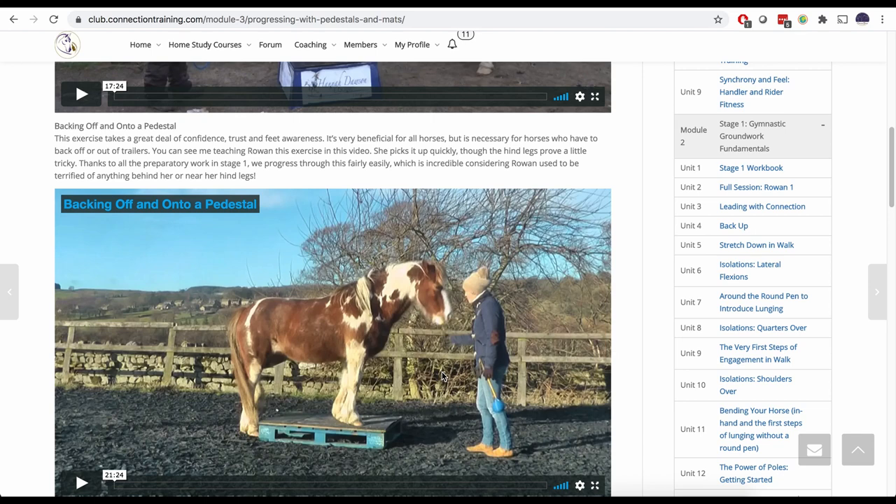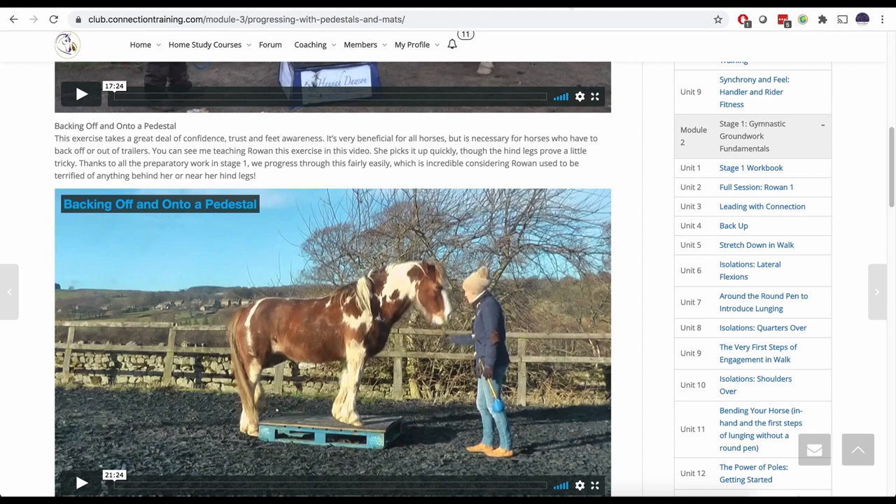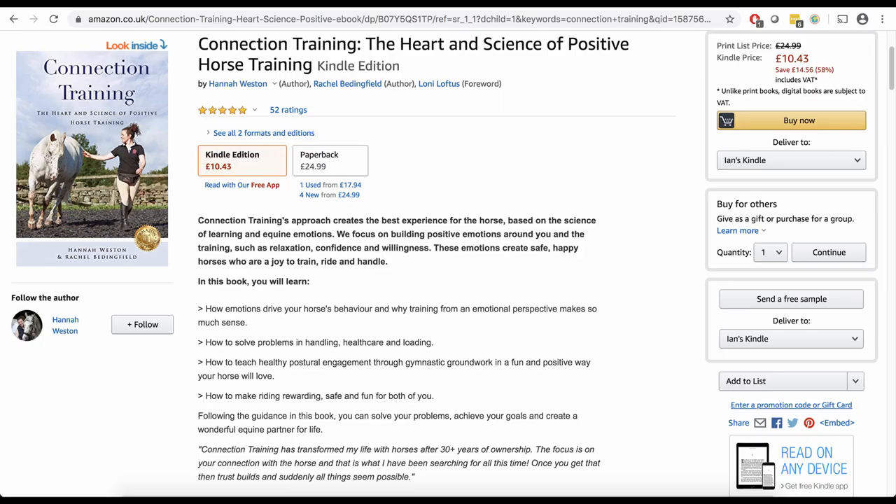You can see the finished product where she's very happy to back all the way onto it without the spooks you saw in the video. You get instant access to all the courses and videos as soon as you join — first month is half price and you can cancel any time from within your account. Go to connectiontraining.com to find out more. You can also head to Amazon and search 'Connection Training' for our best-selling book, available in paperback and ebook format, with more about our approach, training principles, and practical tips. Thanks for watching and I'll see you soon.